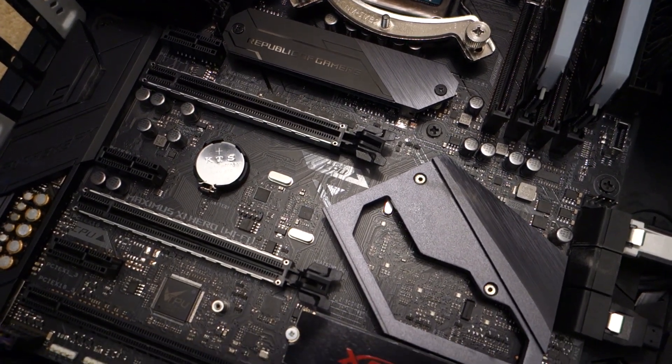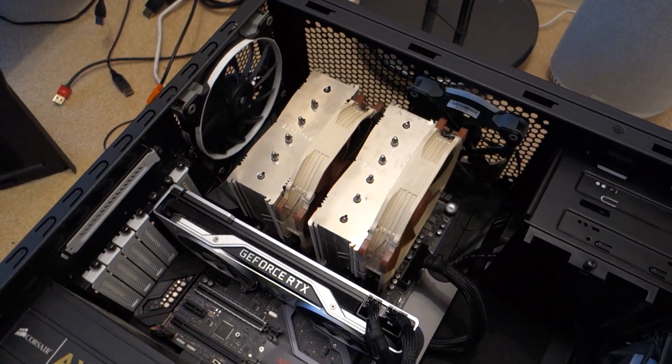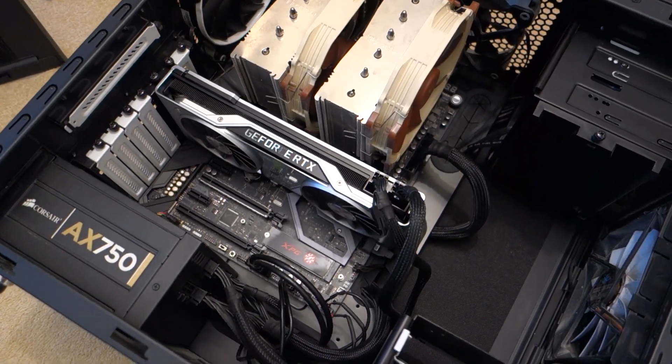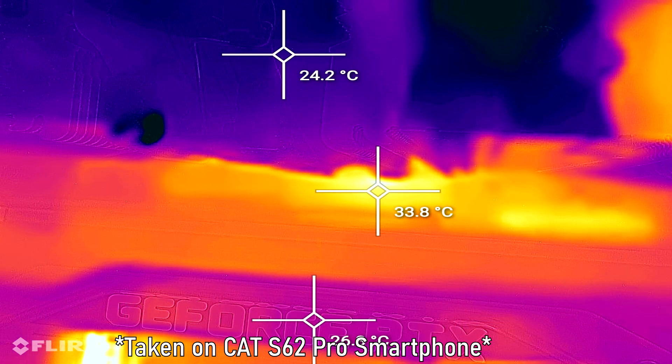In my case, I've got the PNY installed in the top slot of my motherboard, which is under the CPU cooler and under the GPU. So it's not ideal in terms of thermal performance, and it would be pretty unfair to compare it to my XPG NVMe drive which is located at the bottom of the motherboard with decent airflow. I'm pointing this out because when I took a picture of my PC with the CAT S62 Pro, you'll see different thermals throughout my PC build.